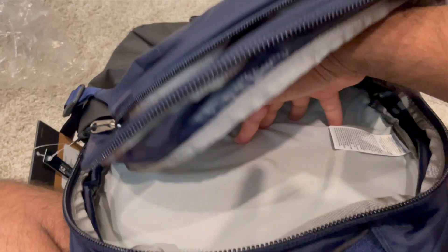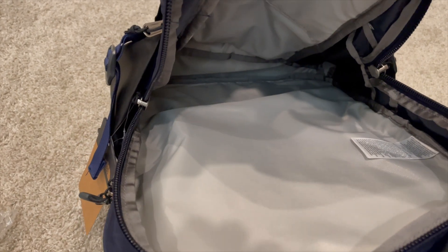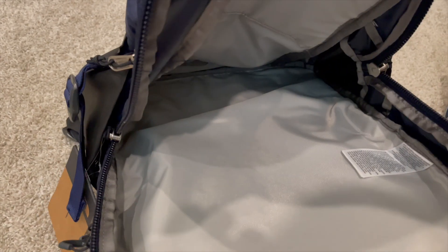Then comes the laptop compartment. Within it there's a pretty good cushion at the bottom and back, so it should easily hold a 17-inch laptop and below. It's a pretty good size overall.